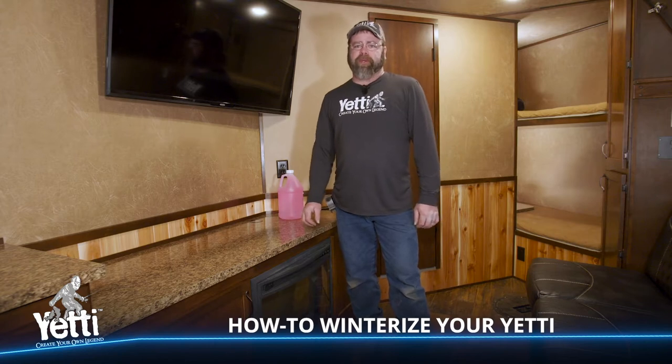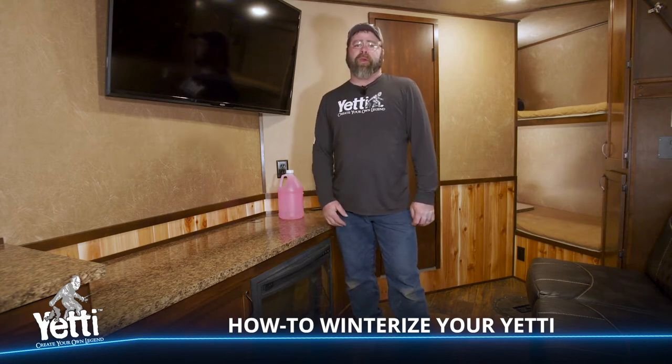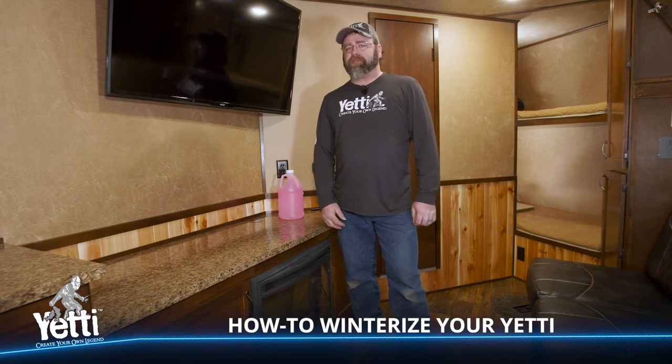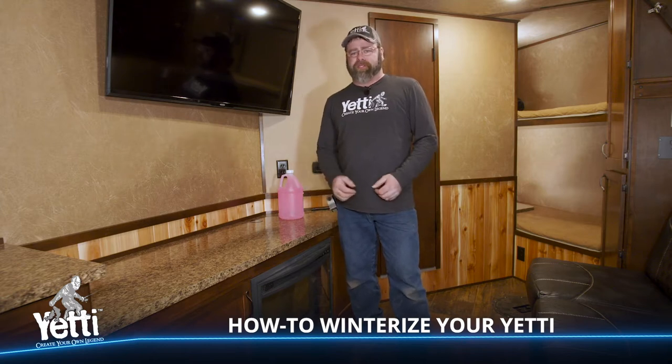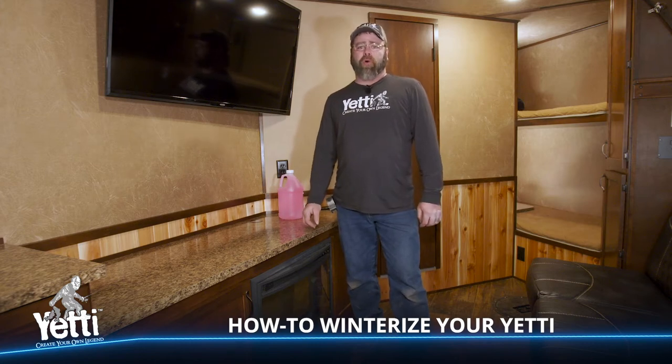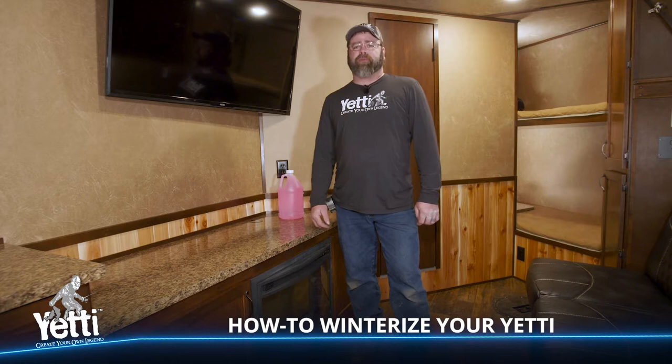Hello, I'm James and I'm here to talk to you about Yeti fish houses and winterizing. Your Yeti fish house grand escapes and tracks additions with bathrooms will have water systems in them similar to any RV. It is important to winterize before using your Yeti in cold weather situations to prevent freezing and damage.